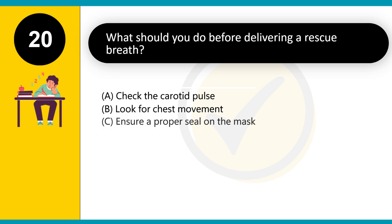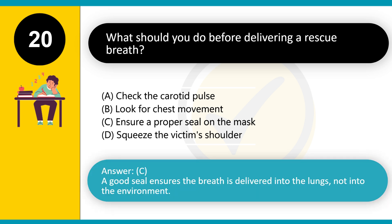What should you do before delivering a rescue breath? A. Check the carotid pulse. B. Look for chest movement. C. Ensure a proper seal on the mask. D. Squeeze the victim's shoulder. Answer: C. A good seal ensures the breath is delivered into the lungs, not into the environment.